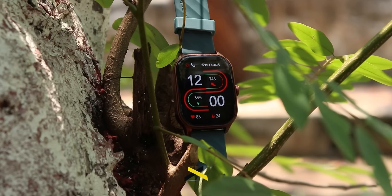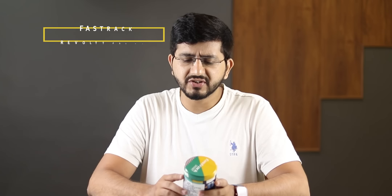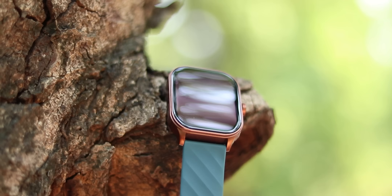Hello guys, I am Hukai from NoiseTagor. This is the new Fast Track smart watch Revolt FS1 Pro. We've been using it for 3-4 days and it has been properly tested. In this video, it will come down to whether you want to take it or not.